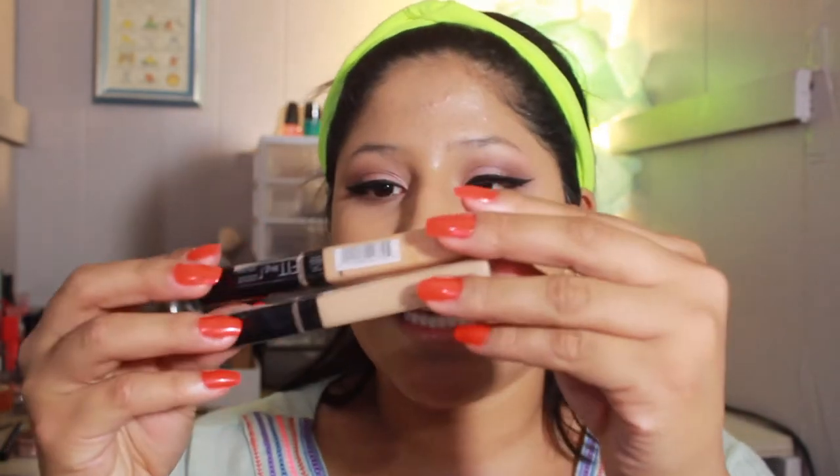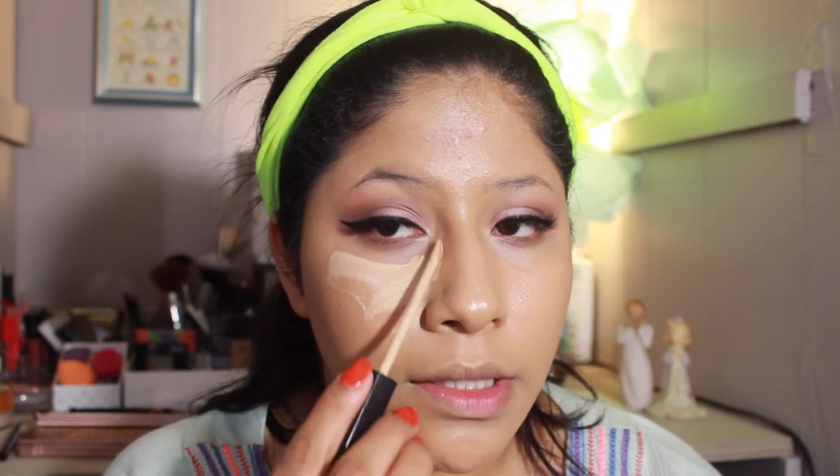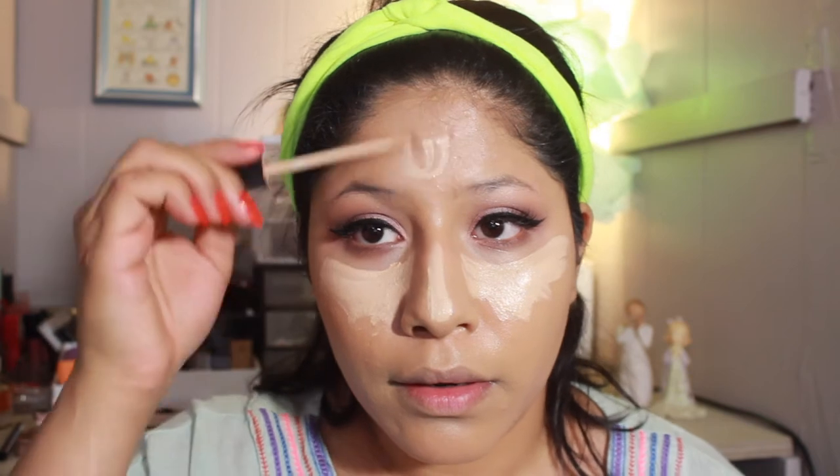I'm going into two concealers because one's too dark and one's way too light — this one is actually my sister's. I'm going into the Fit Me Concealers in 10 Light and 25 Medium. I'm trying to avoid the under-eye area that I already concealed, so I'm just placing it right there. I'm going to use this Real Techniques sponge — the bright pink one for concealing, highlighting and contouring.